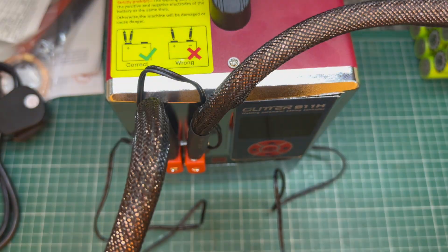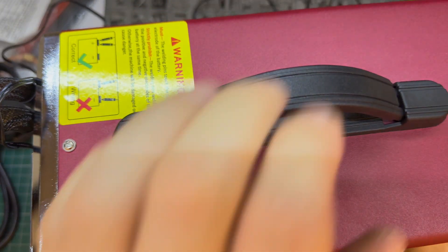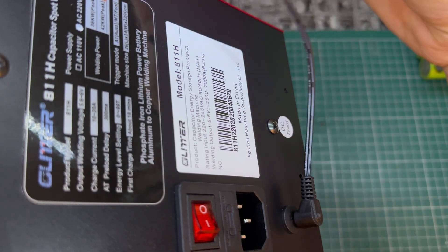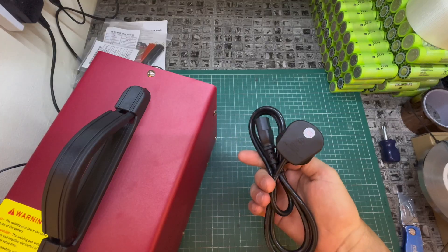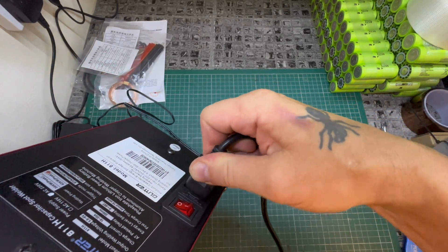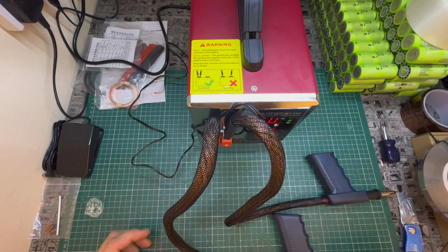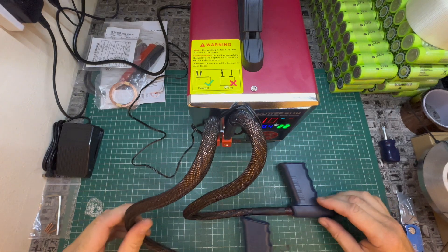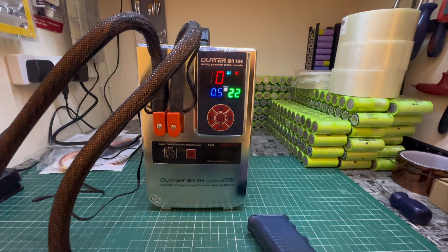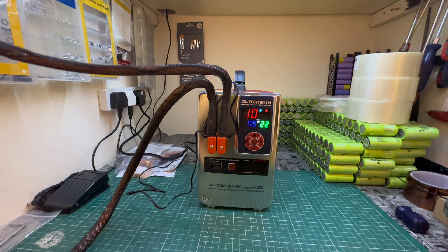Tighten with a screwdriver. Make sure you have this lead behind the leads so that it doesn't get in the way of your main cables. Moving to the back of your machine — placing this jack plug in the back of the machine, or if you're using the pedal — now plug that main power lead into the back of the machine. This is the first time powering it up.